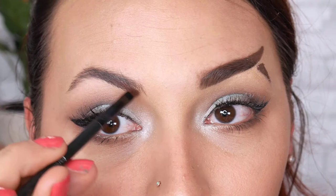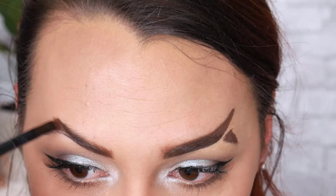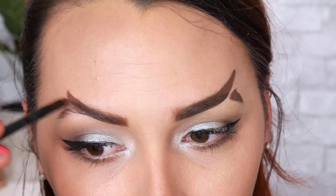I'm going to use Anastasia's brow gel in auburn because the gel really helps hold the hairs in place and get them into this weird funky shape. First things first, I'm going to fill in the first half and figure out where to put the curve, because it's basically just an upside-down eyebrow, which keeps throwing me off. We'll see if these come out even or horrendously crooked.